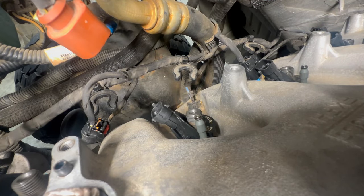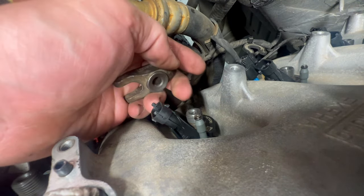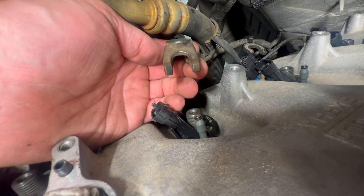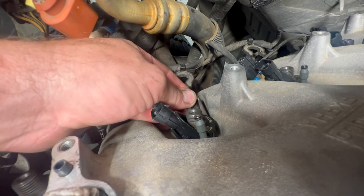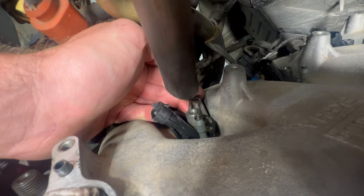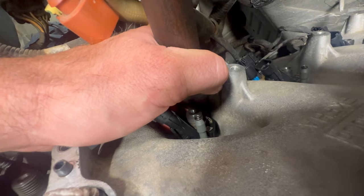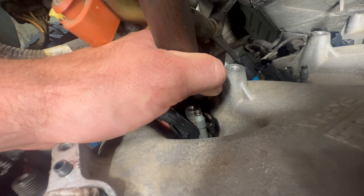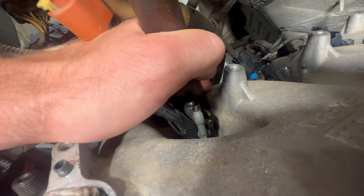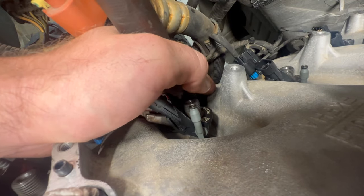There is a special tool for this, but to get your injector out because it's in there pretty tight — this is your injector hold-down. Normally it goes this way. We're going to flip it over and go underneath the injector. We're not going to beat on it. I'm going to take the wooden handle on one of my hammers, tap on it with the other, and you'll see it'll raise the injector up just like that. You got it out then.